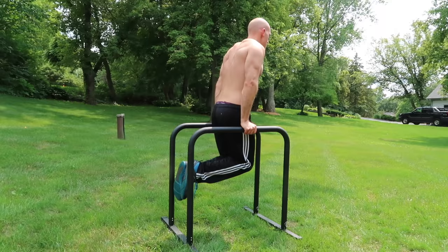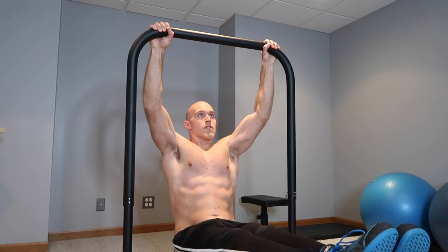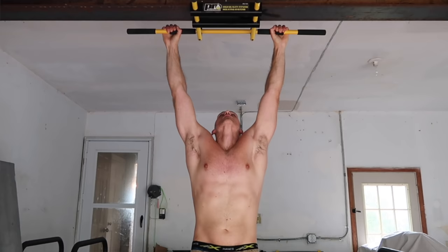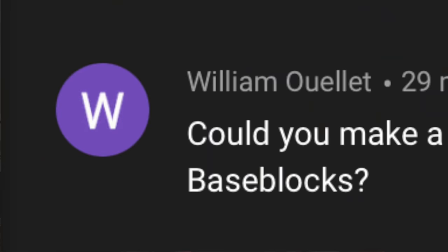To be honest, I was not planning on getting a Big Bar when Bass Blocks first released it. I already have the B-Bars and the Bass Bar, and I felt like I had everything I need because I have full-size pull-up bars — one in my backyard and one in my garage on the I-beam. But then I saw the comments coming in day after day, people asking for a Big Bar review. So here we are.